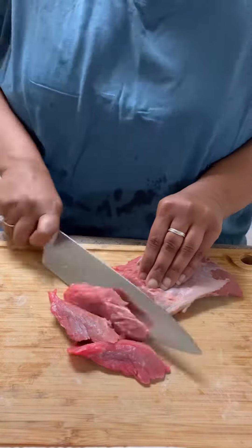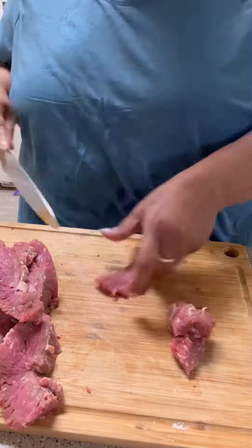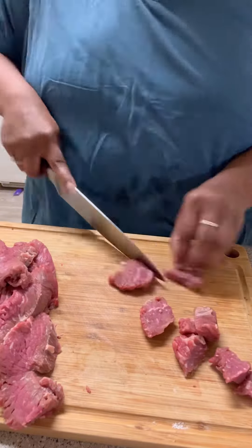This is how I make my beef stroganoff. Take your beef and slice it on the bias, against the grain — it makes the meat more tender. Then cut it into bite-sized pieces.